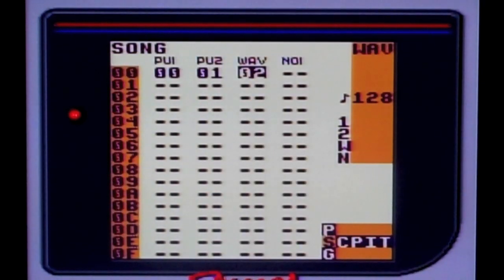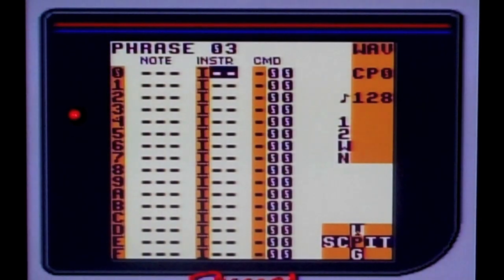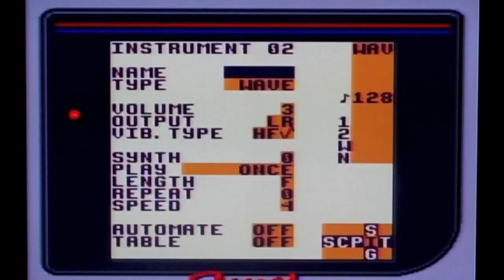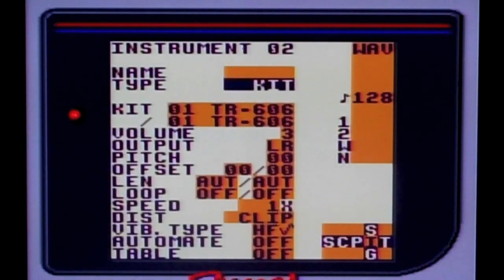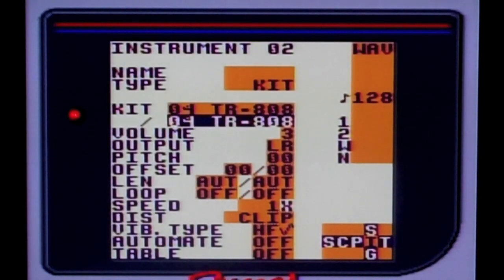So we're going to create a drum track in the wave channel. We're going to create another chain in Phrase 3. I've entered my note, but I'm going to change that instrument, which is 02, to be the drum kit. And here you can change which kind of drum kit you want — so they have the 808, I'll use that for this.